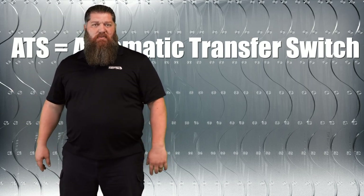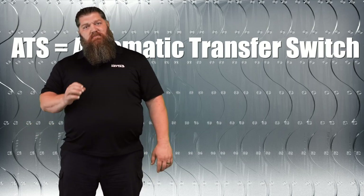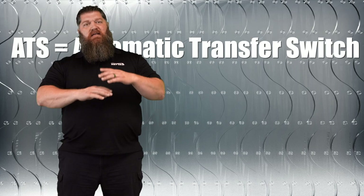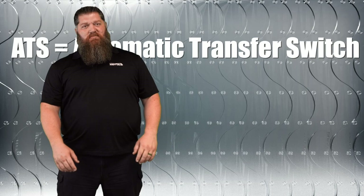If that happens, you've got to replace your automatic transfer switch. Hardly ever will both of them ever close down — that's not the way it's designed. If they do break, one is closed and one is open, so you never have to fear about crossing streams.